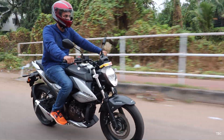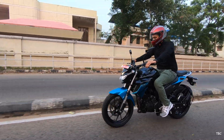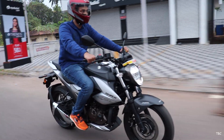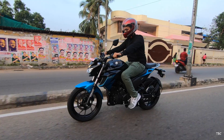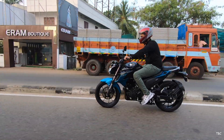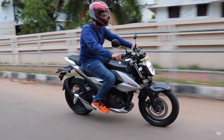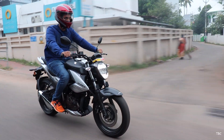Hi guys, welcome back. From two famous manufacturers you get two naked style 250cc bikes — the Suzuki Gixxer 250 and Yamaha FZ25. We got a chance to test both these bikes and they have slight similarities and also a lot of differences. So which one is the right pick for you? This video is for that.